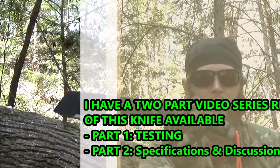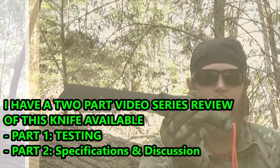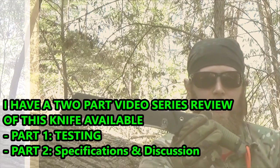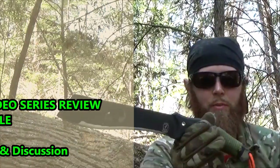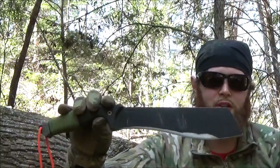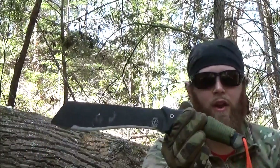I hope you enjoyed the video. If you haven't seen my full review of this knife, please check them out — it's a two-part video. I do a testing section video, and then I do the discussion where I talk about the specifications and my thoughts on the knife in the second part. Please check it out. If you enjoyed the video, please give a thumbs up. If you can comment, I'd love to read and respond. Also, subscribe to the channel — it helps me continue what I do. Thank you, and have a good one.